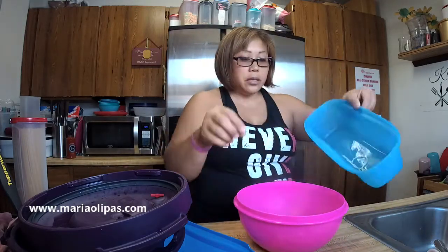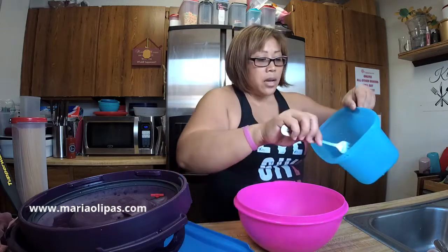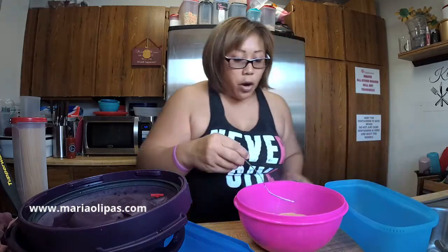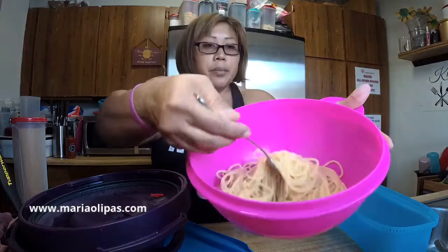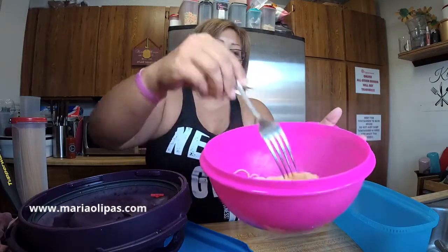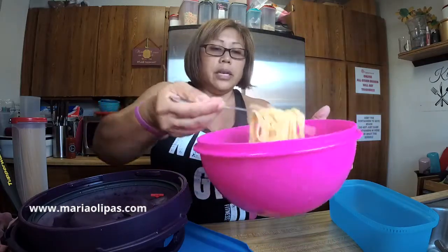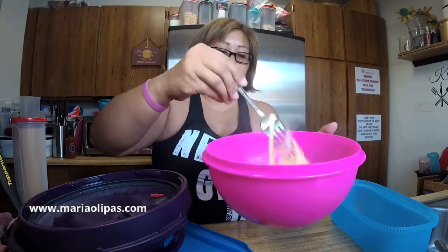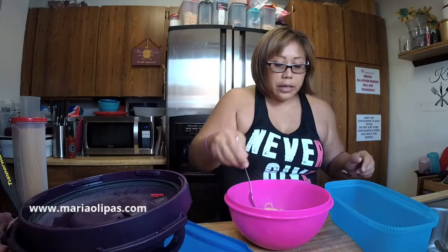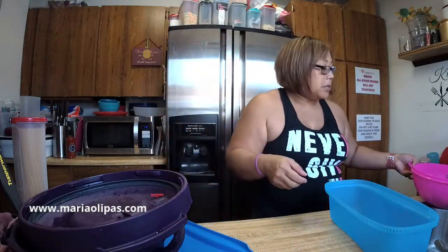I'm actually going to transfer these noodles into a bowl so that I can dress this with the sauce and the meatballs for the kids. So there's the pasta noodles — it didn't get like bunched up, there's no hard pieces at the bottom. The sauce is pretty watery already, so I don't think I need to add any more liquid. So I want to show you this microwave pasta maker.